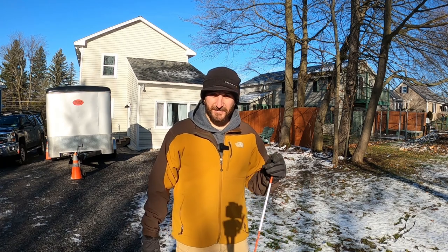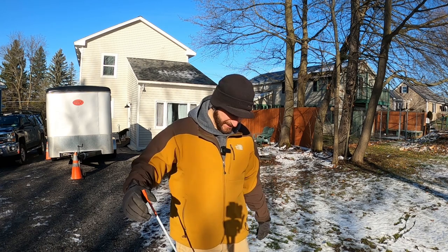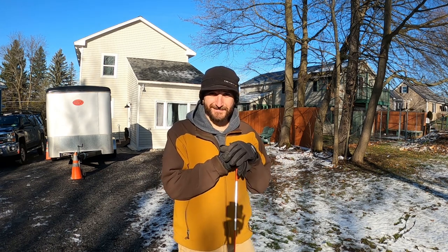So when I go out and stake driveways, I bring a couple batteries with me and just drill them all out and stick them in, and they're pretty good for the season. They stay in there. They're deep enough that I know they're going to stay when the snow hits them. They're great.